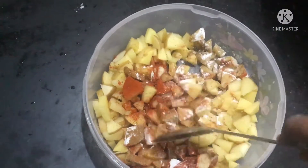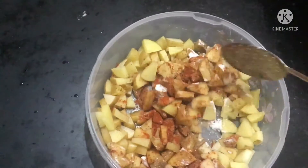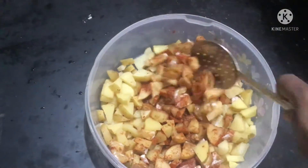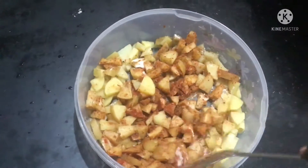Do not add any water to this mixture. Mix it well without adding water — the moisture released will be enough. Mix well and let it marinate for about 20 minutes.